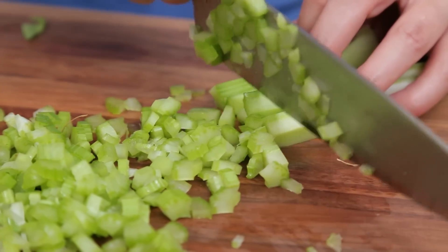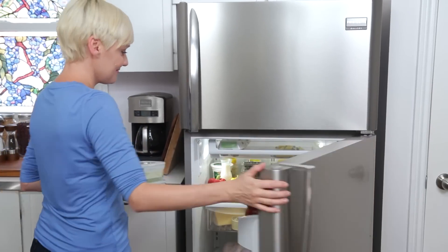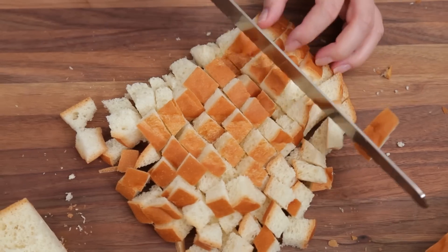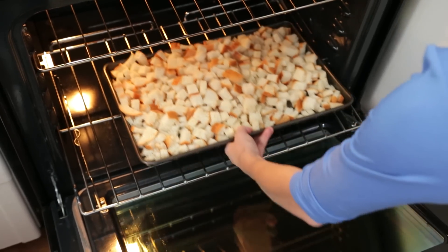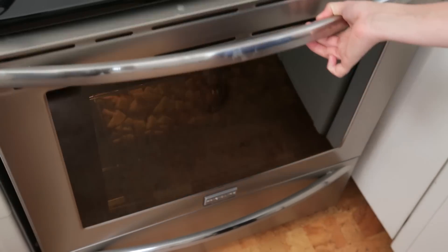First up, chopping — and for me, that means everything. I like to chop my onions and my celery for my stuffing and store them in the refrigerator. I also like to chop all of my bread and leave it on a baking sheet in the oven overnight. The oven doesn't have to be on; it's just a nice dry place and saves some counter space, which is a total bonus.